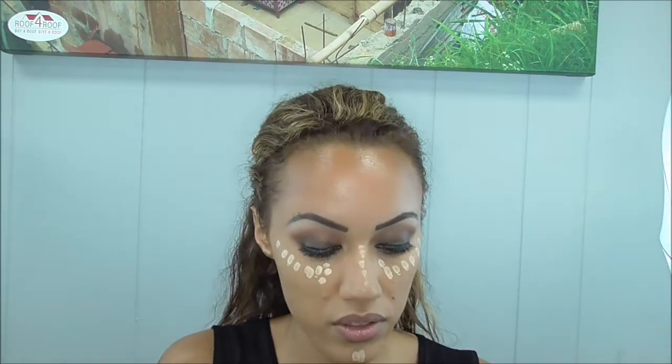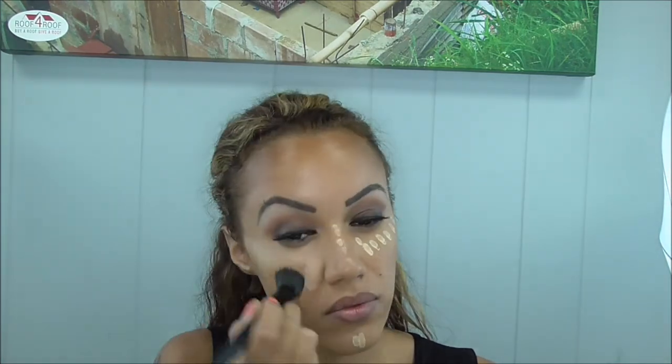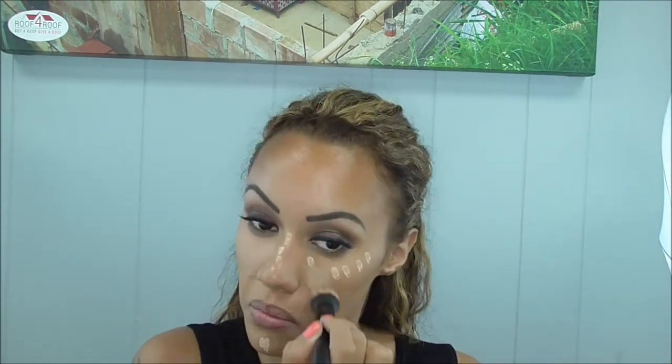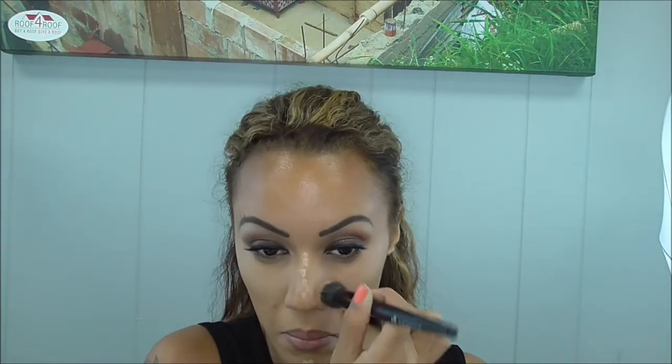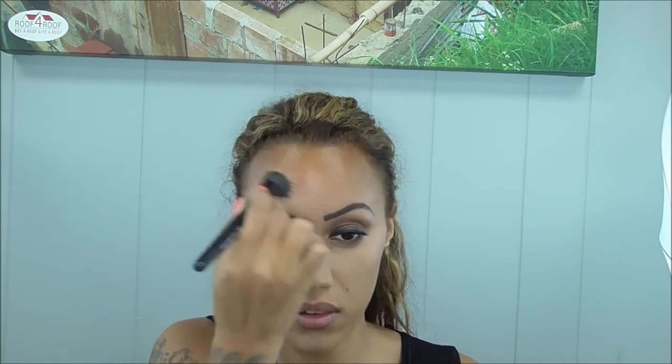I'm using L'Oreal's True Match concealer. Then I'm using a Tarte pressed powder to set my concealer — this is from the Amazonian Clay collection.